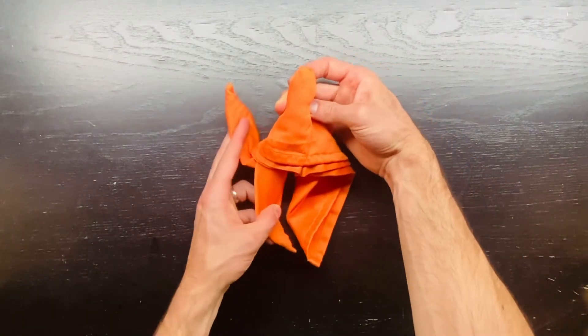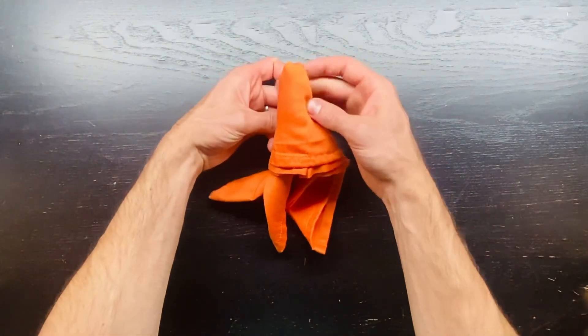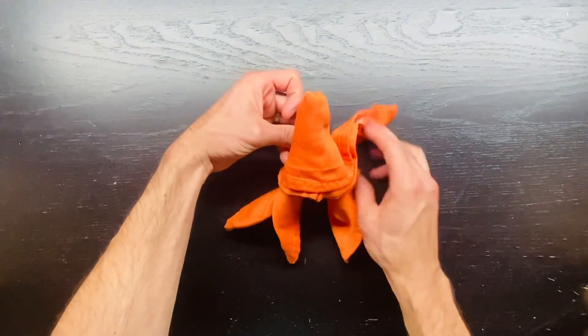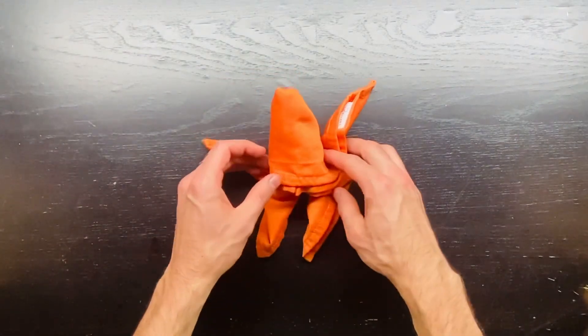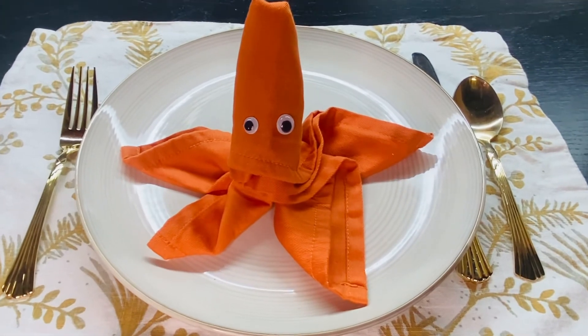Fan the legs out. You may need something to clip the back of this to hold form, but set that on your plate, and there is your octopus napkin.